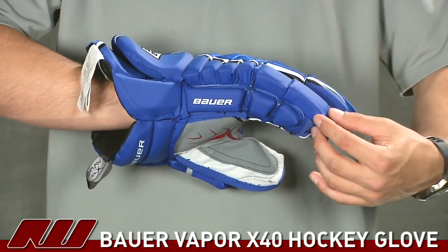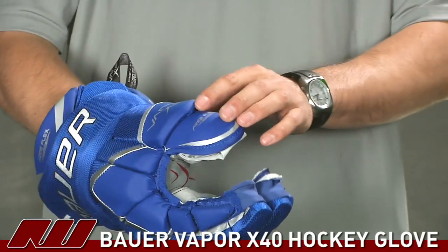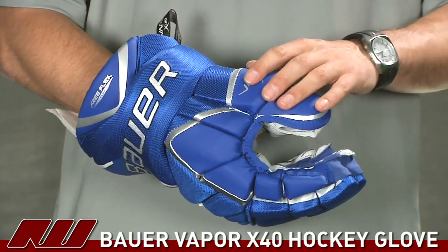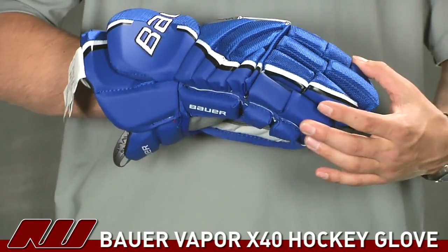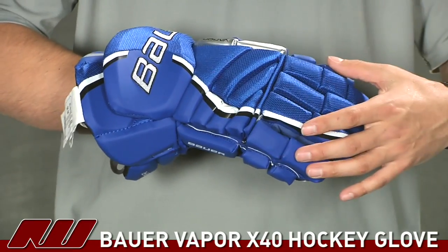Around the exterior of the glove — here in blue going up to the cuff as well as around the perimeter — they're using a synthetic leather. That's nice to see in those areas because it's going to help increase the overall durability of the glove in those high-wear areas.